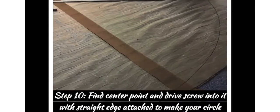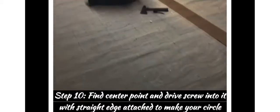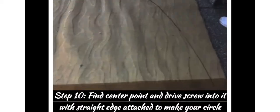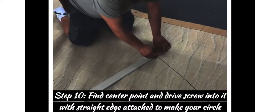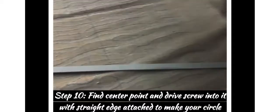Step nine: clean up all the edges. Then flip it over and get ready for step ten. You find the center point, drive a screw into it, then use the straight edge — attach it to the circle, attach the straight edge to the screw.